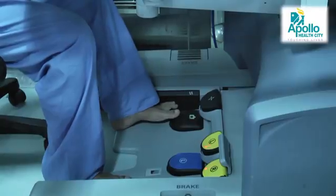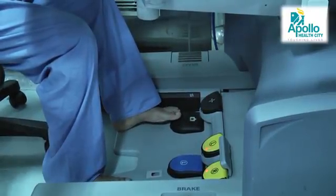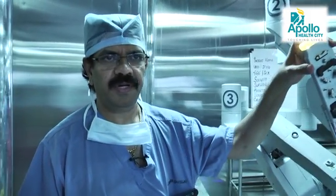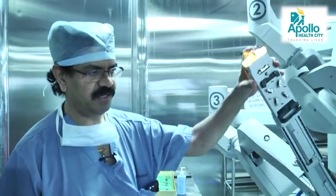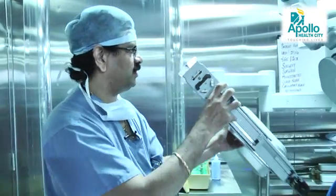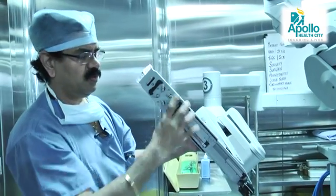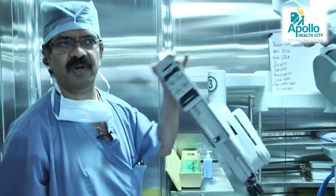It is a lever — like a gear — where a small tap switches from one arm to another. As I mentioned, the robotic arm has a multi-hinged joint. It can be moved in this direction, in that direction, and with the clutch control it can be moved from side to side and up and down. All the desired movements can be performed with this robot.